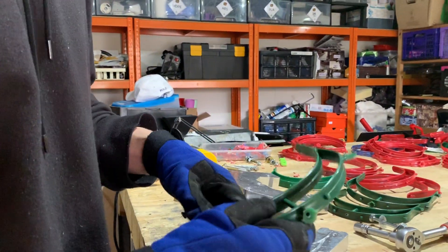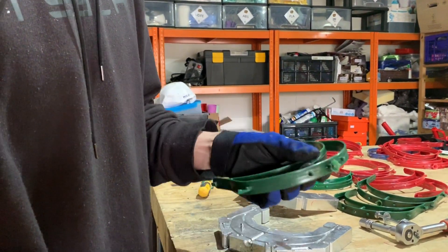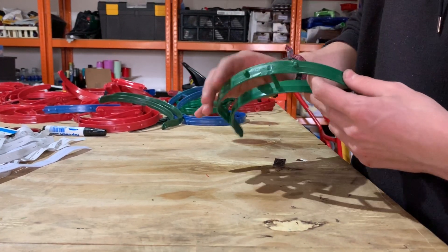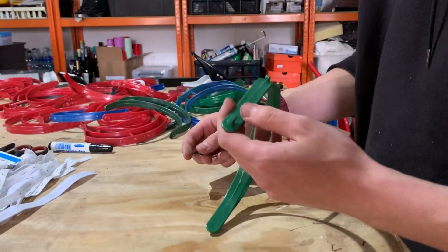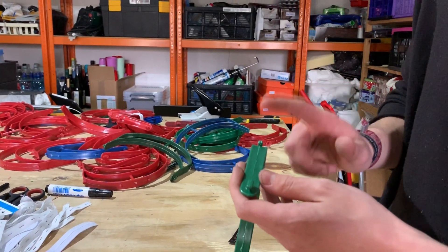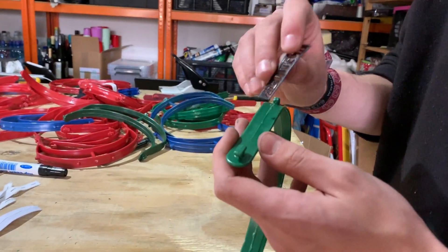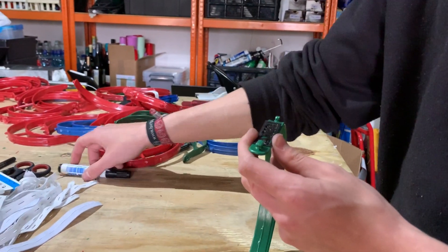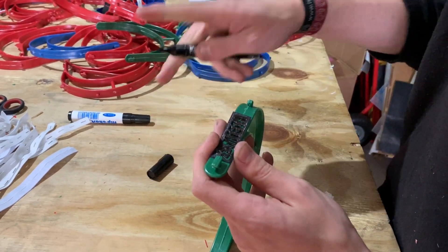Now all you have to do is remove the leftovers from the injection. Once you've removed all the excess parts, mark it with the recycling symbol so people know which plastic you used. For that we pre-printed a template, and this way we can just use a simple marker to label our frame.